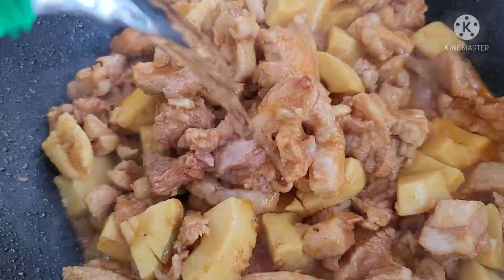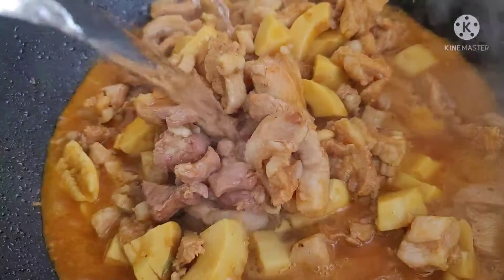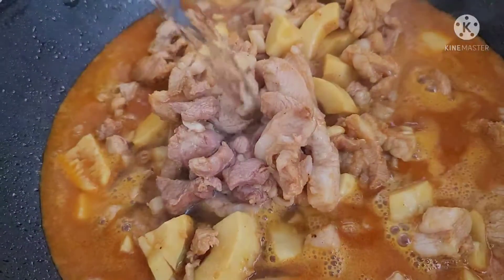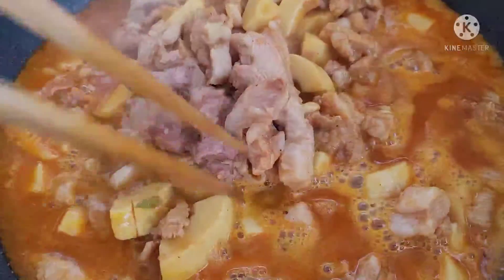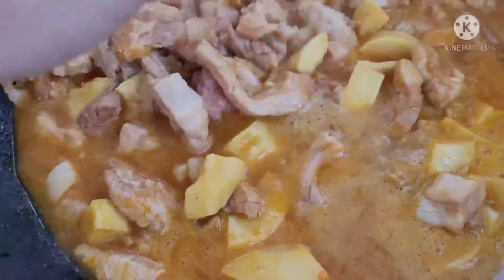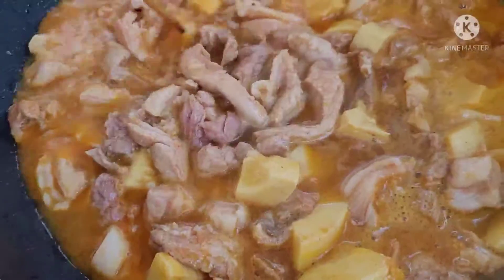Bây giờ mình cho nước dừa nha. Mình cho nước dừa ngập đi rồi mình bỏ lửa cho nó rêu rêu cho nó cạn xuống. Chỉ coi vào nước dừa không thôi nha. Mình cho nửa chai nước dừa. Màu rất là đẹp luôn.